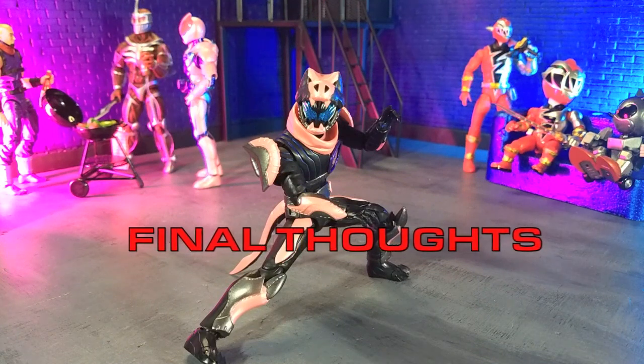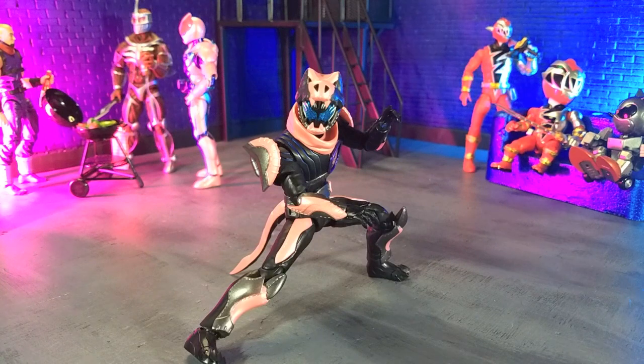My final thoughts on the Kamen Rider Vice Rex Genome figure from S.H. Figuarts: this is an incredible figure that completely surpassed all my expectations. I definitely liked the Revy Revive figure, but Vice here is just pretty much perfect. Articulation is smooth as butter, super fun to pose, feels natural in various positions. The aesthetics are dead on. Just can't recommend this enough. And as it happens, this sold out quicker than Revy did, but it's showing up back for pre-order — they're doing a second run on various websites. I'll put links in the description below to my favorite online retailers carrying this.